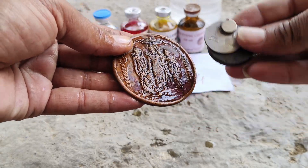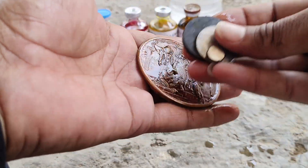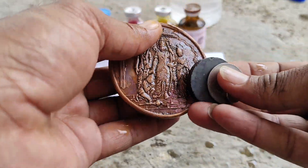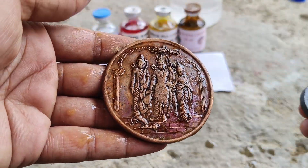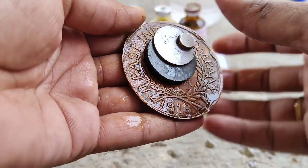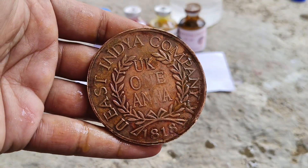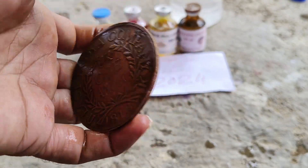8073861102 contact number from the war coin NTRM needle. 8073861102 contact number East Indian Company 1818.